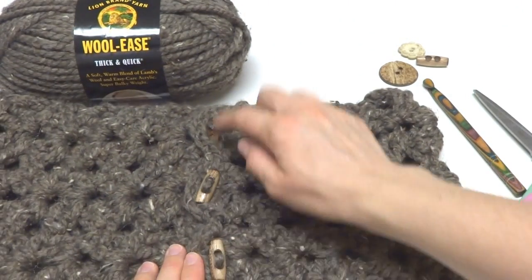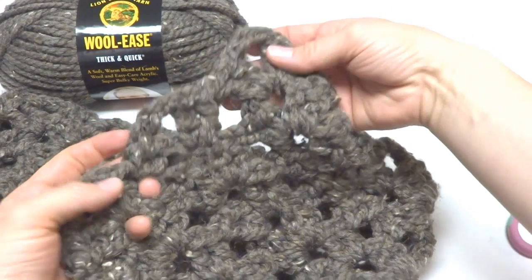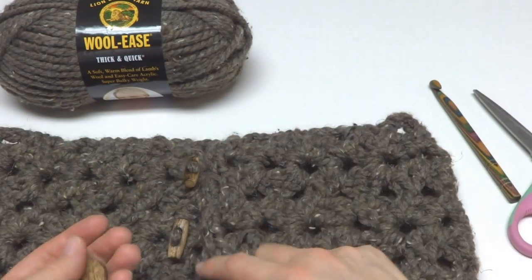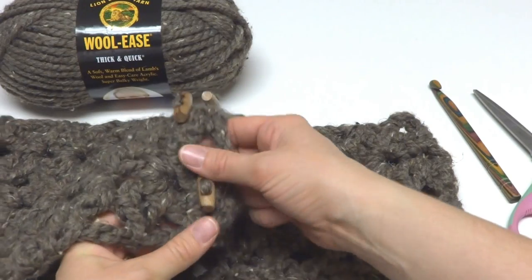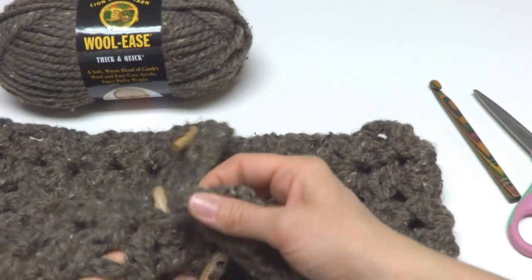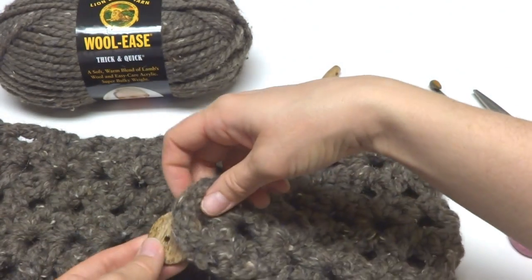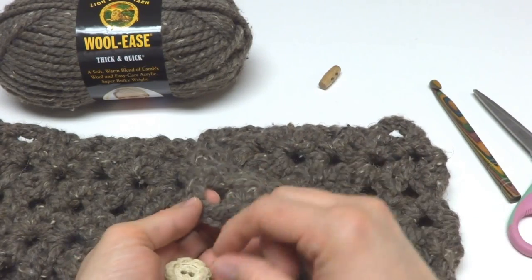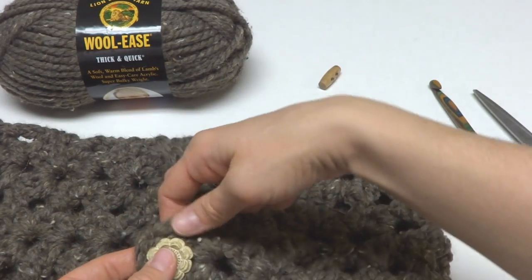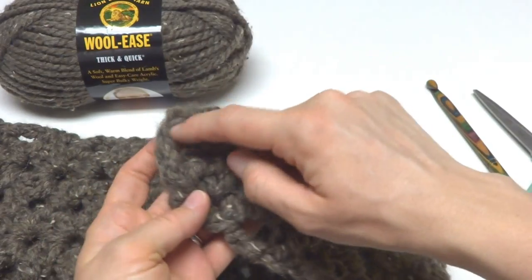You'll also need three buttons. Because we have three fans across, you're going to have three buttonholes. Before you sew the buttons, make sure they easily pass through the buttonholes. I have here a wood toggle and a coconut wood button as examples. You want the button to be substantial enough that it won't fall through when you're wearing it, but still easy enough to pass through the buttonholes.